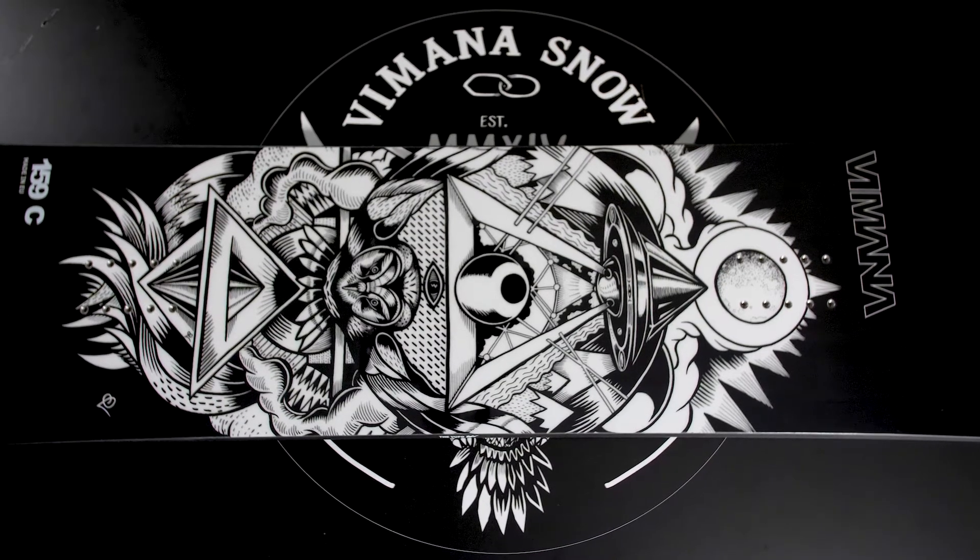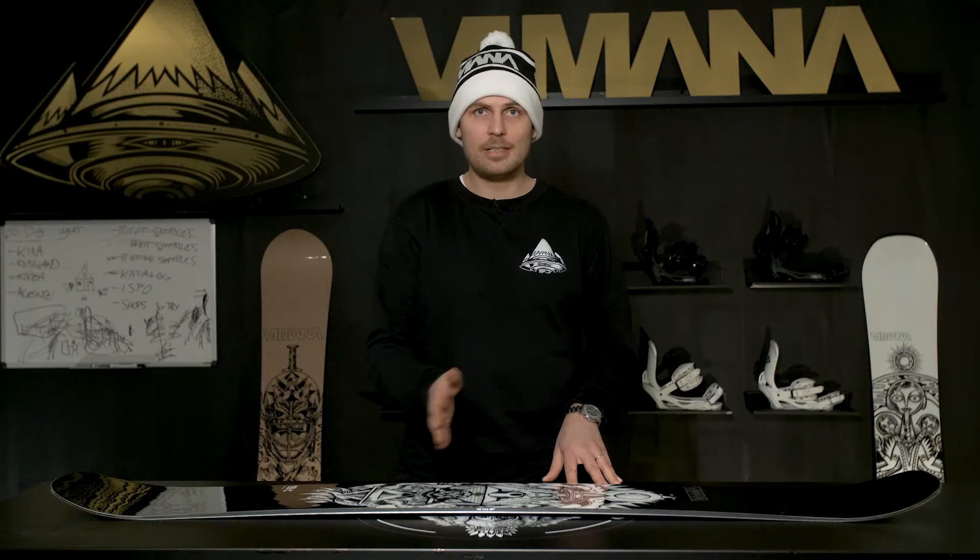This board is built on a perfect twin platform. The sidecut is centered and the tips are exactly the same. The Wufo has our camber construction which gives it really good edge hold and response and also that snappy feel in the tips.